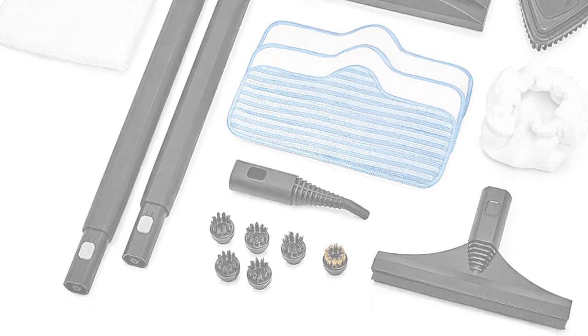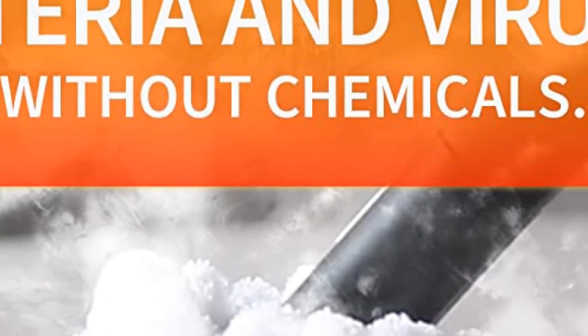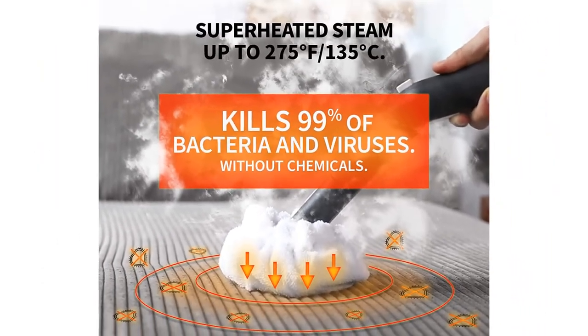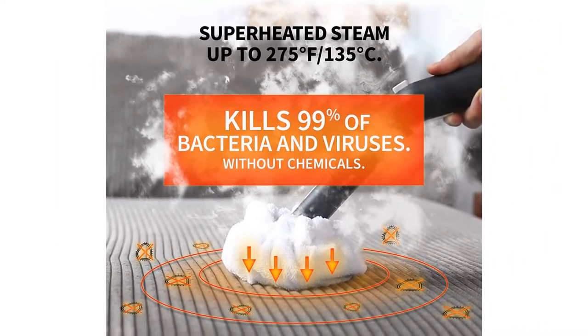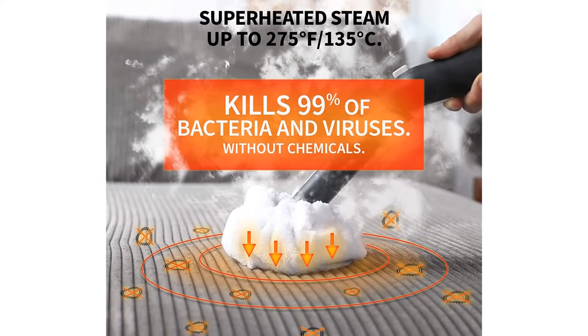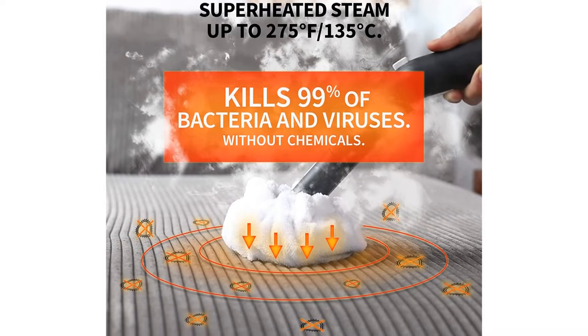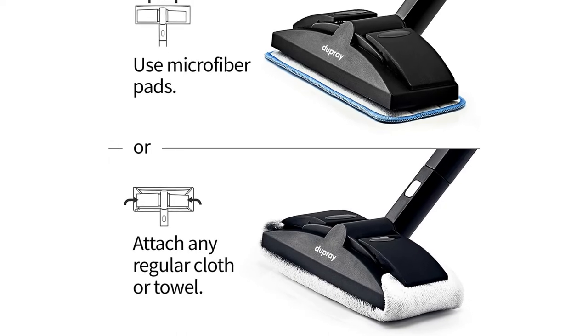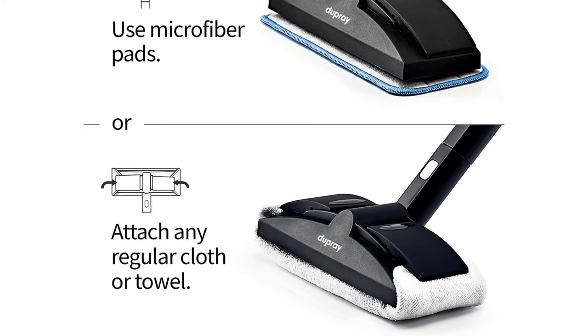Our tester found this product easy to operate and use. After filling the 40-ounce tank, a glowing icon on the front of the cube turned orange, providing a visual cue that the boiler inside is hard at work. It takes about 8 minutes to heat the water — 1 minute longer than advertised — but it isn't a deal breaker. Once the icon turns green, you're ready to clean.